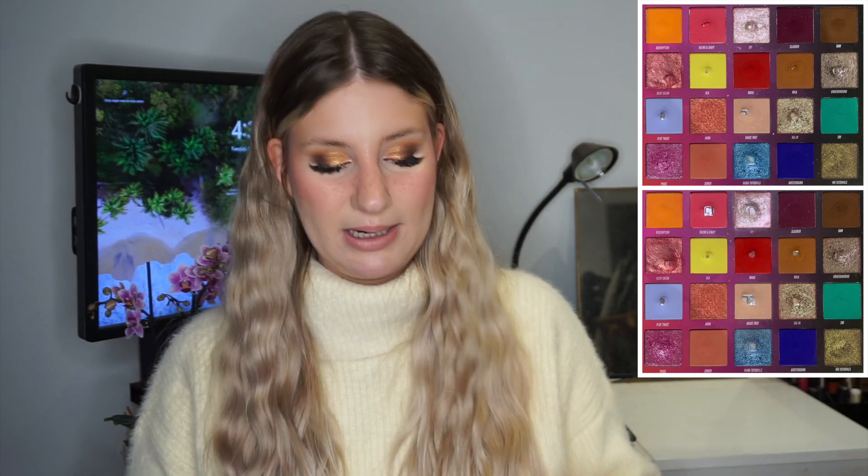Then we have Roxy Catan, which I only reached for once. I hit pan on this one last month so I wanted a little break from it. I did pair it with Blend and Snap once and it was amazing — I really liked that combination. Then there's the shade La, which I have not used either. A lot of this palette I haven't used this month because I've been focusing on the pinky kind of shadows.